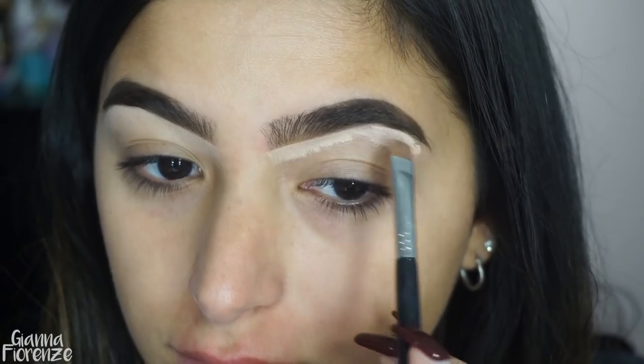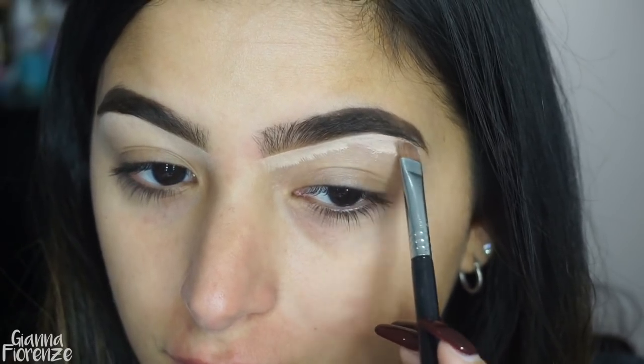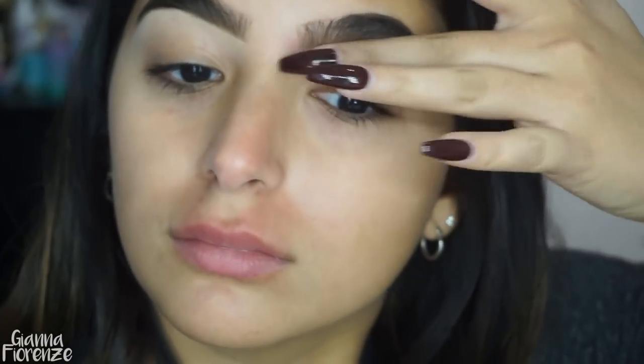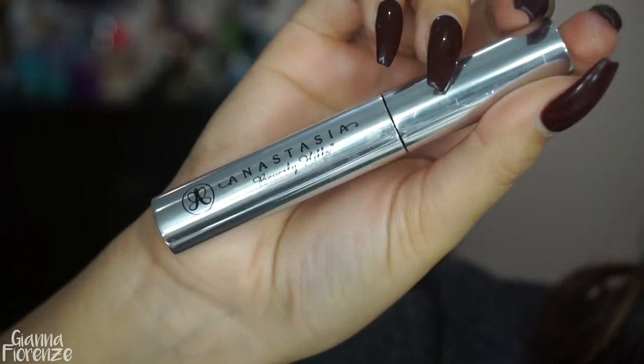This routine for my eyes changes constantly because my eye area has been really prone to irritation lately, so I'm trying to be super sensitive with it. To set the brows, I'm using Anastasia's clear brow gel.